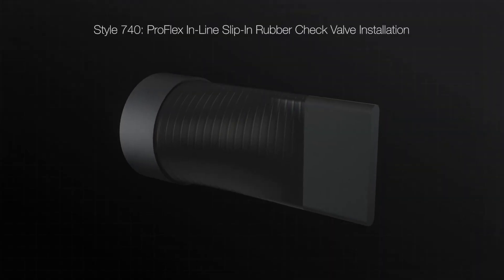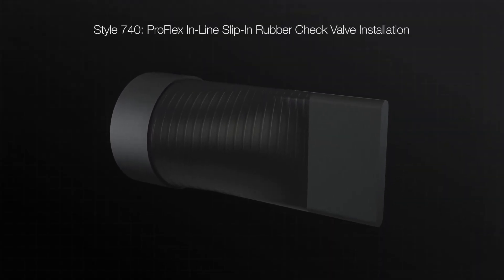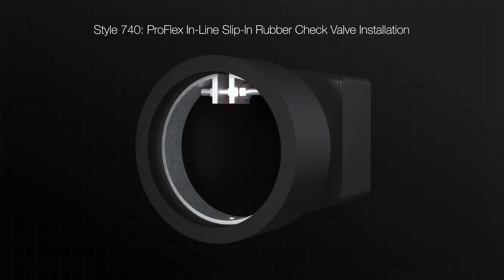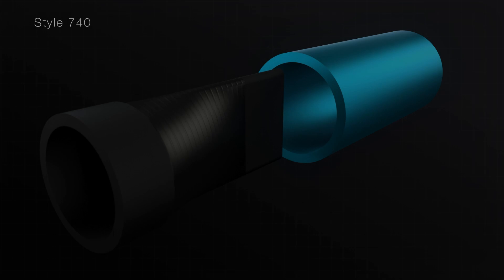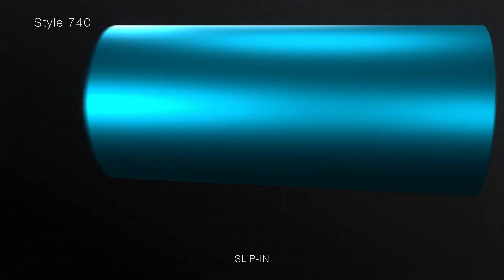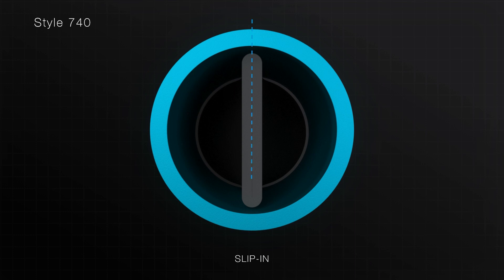The Style 740 rubber check valve is designed to slip directly inside of an existing pipe and is supplied with a stainless steel expandable clamp to secure in place. Insert the slip-in check valve inside the existing pipe. For horizontal applications, the bill of the check valve must be installed in vertical orientation.